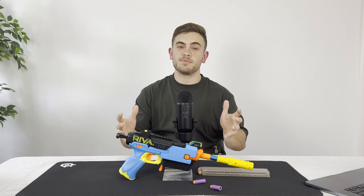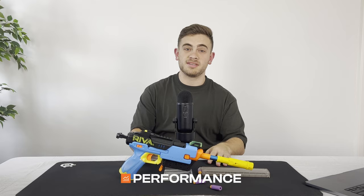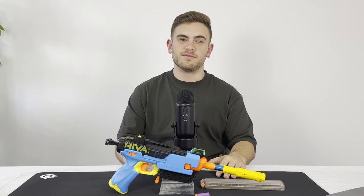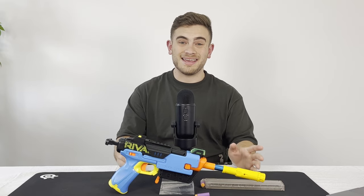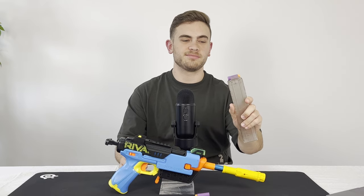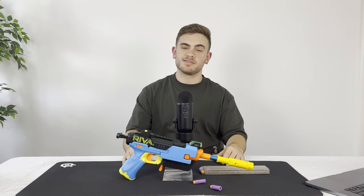Now with the Fate already being a Rival blaster, it performs very well out of the box, hitting 100 FPS with Rival Rounds. However, with this half dart conversion kit and an upgraded 8 kilogram Fate spring, it's hitting well above those ranges with half darts. So let's grab the chronograph and I'll show you some results outside.